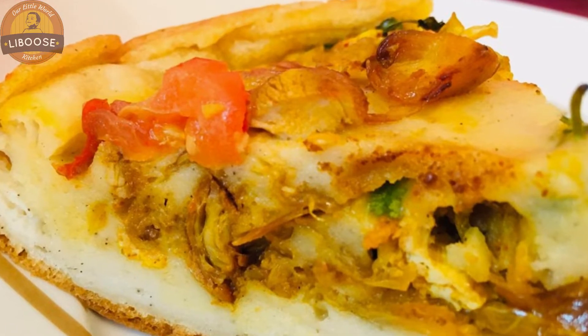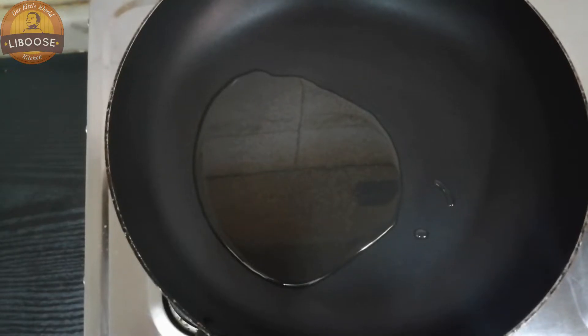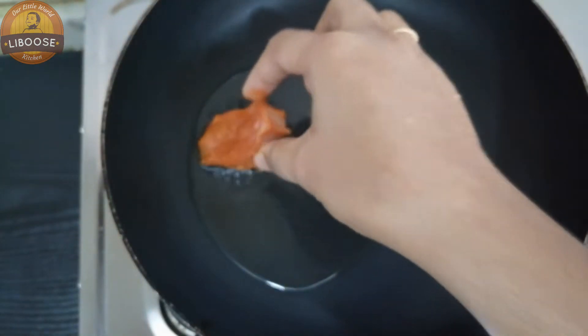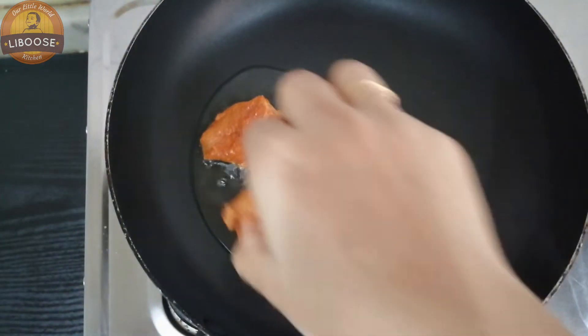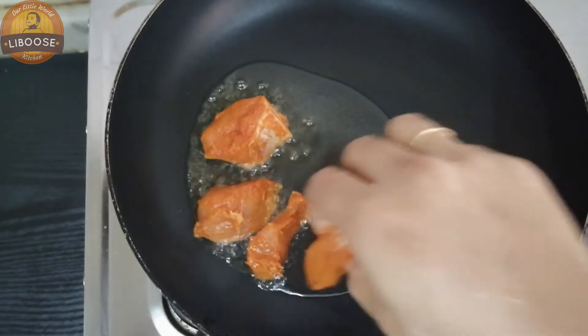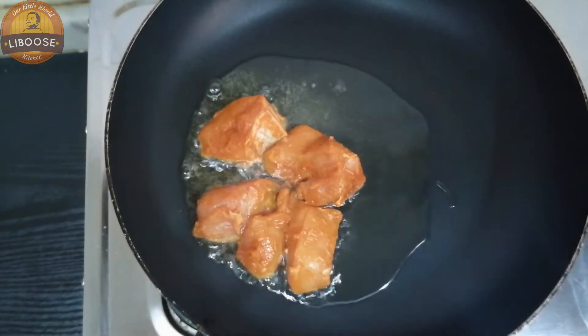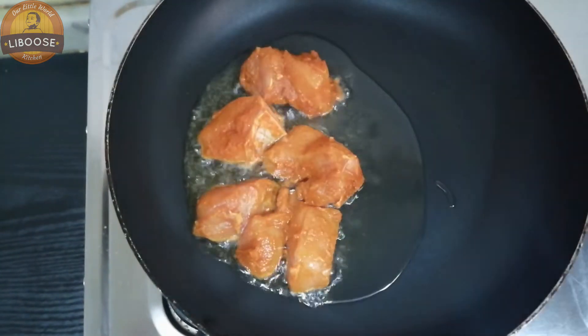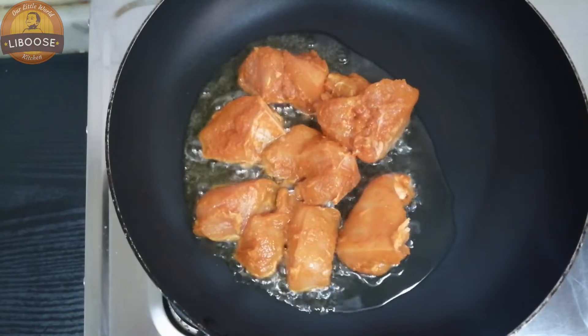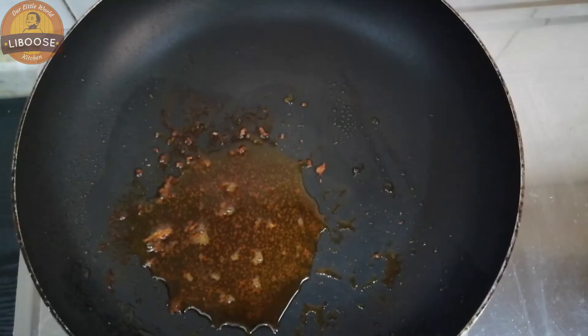I am going to fry chicken in a bowl. Let's fry it with the pepper paste. Let's fry it with a pan. The chicken is fried.